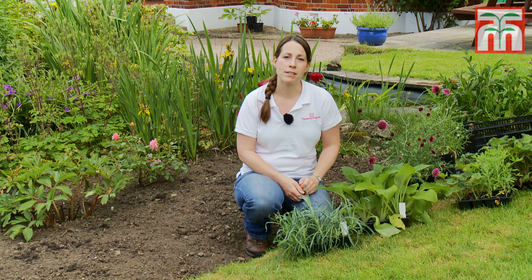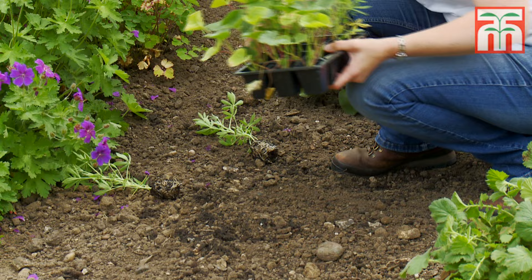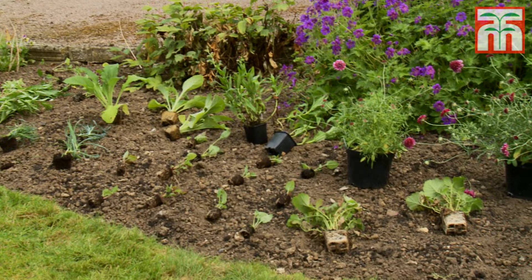Before you start planting, always lay your plants out first. Try to imagine how big they'll get in future years and make sure that you give them enough space to grow. It's a good idea to position plants in groups of three of the same kind to give the appearance of a larger clump.